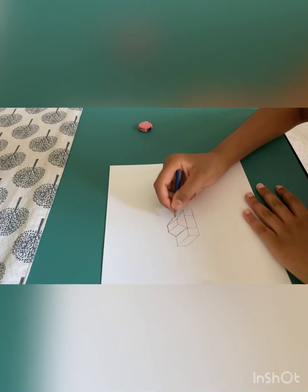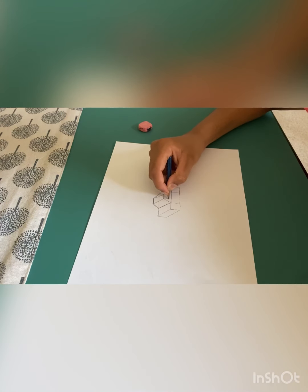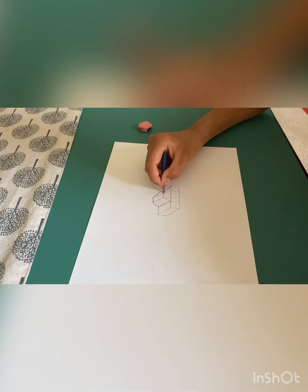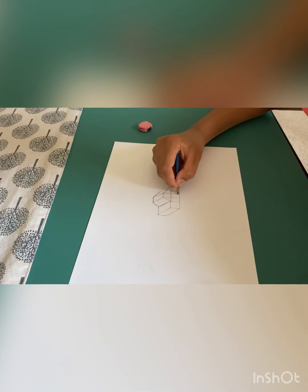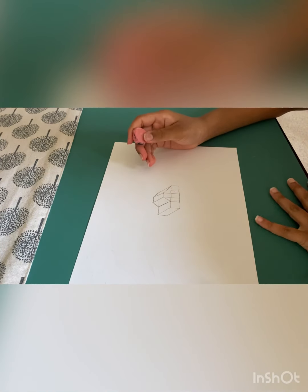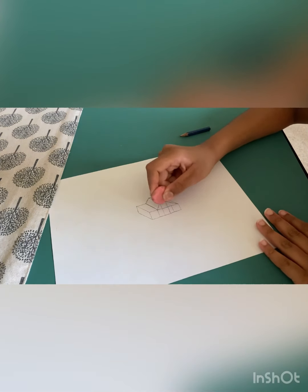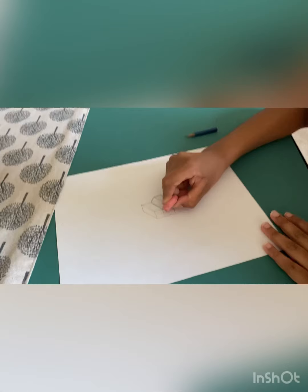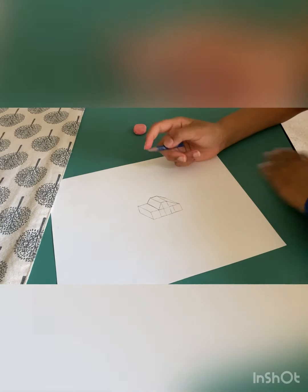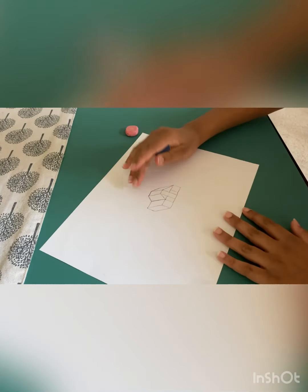All you have to do with the top part is from this corner, do a straight line all the way right here. Then do the same thing on this side. Then we're going to erase the line inside this rectangle — this is like the door. We're also going to add a door handle and a window.